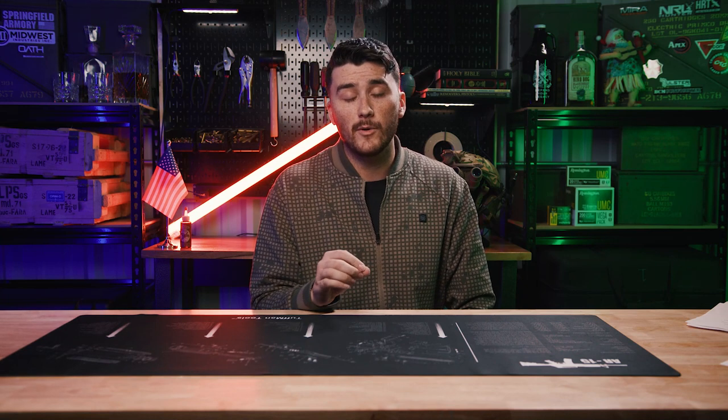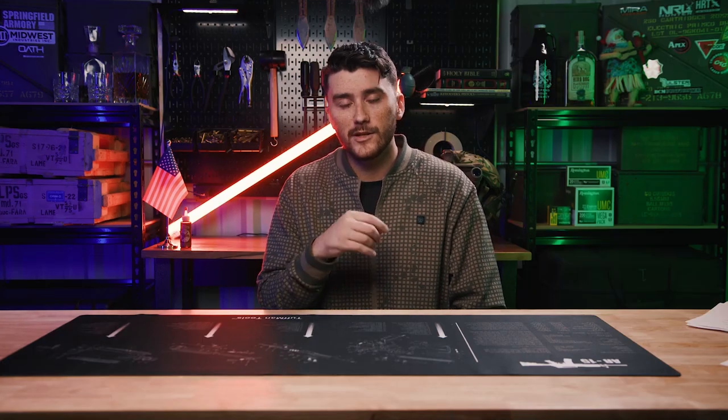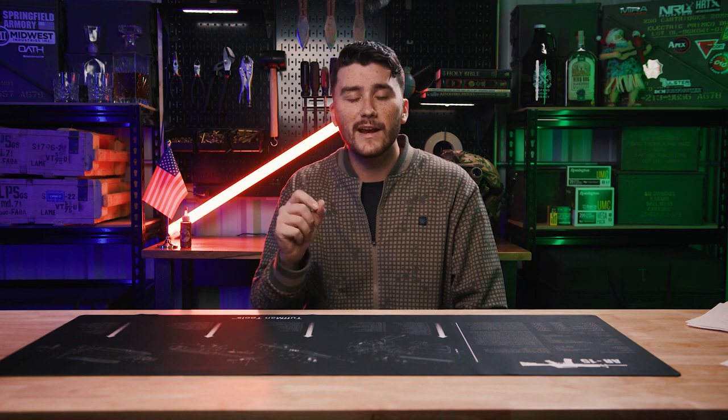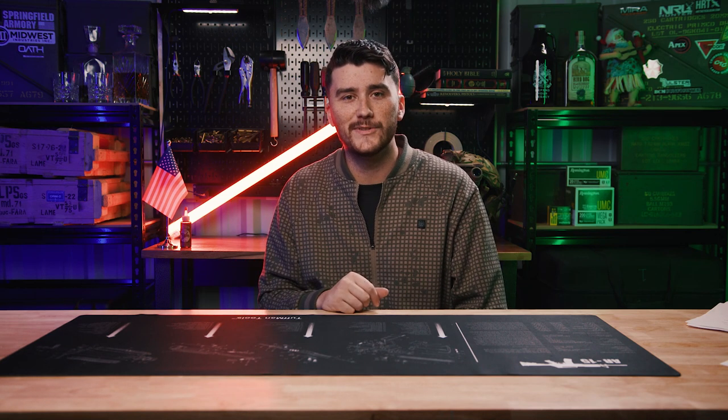So that's how we do our DIY ballistic gelatin for tests here on the YouTube channel. For about $120 you could buy a legit block that you will only use once, or you could buy these materials and make about four or five, depending how good you are with the materials. Links for everything will be in the description below or in the article below if you're watching on the website. Thanks for watching and I'll see you in the next one.